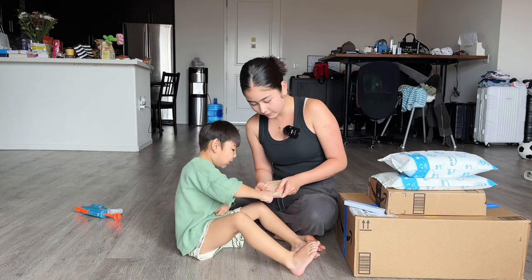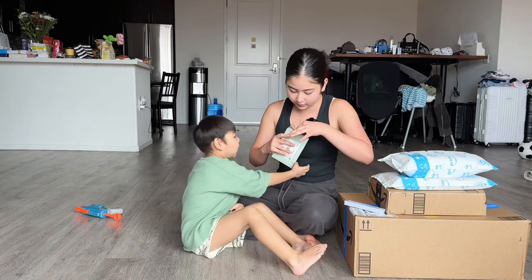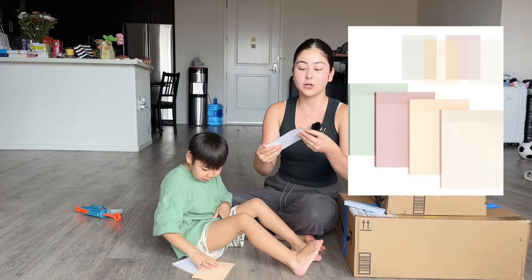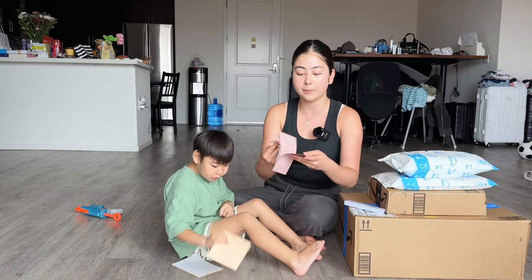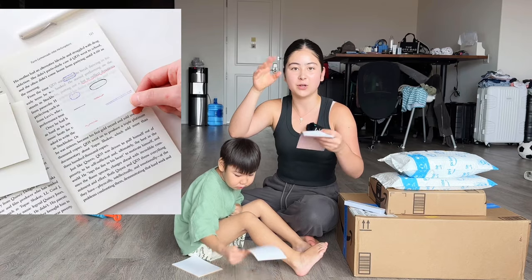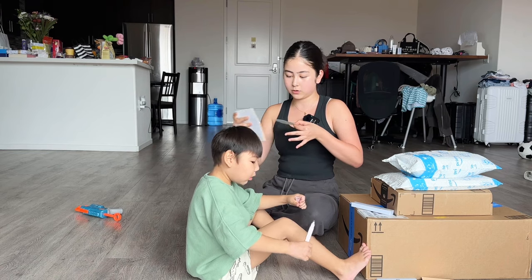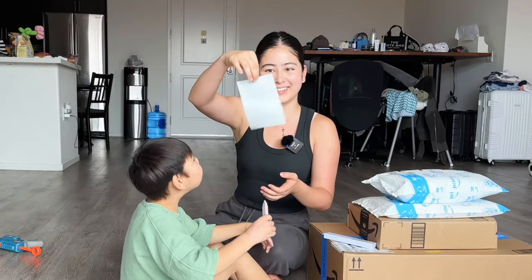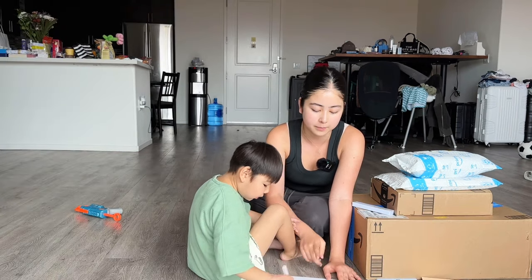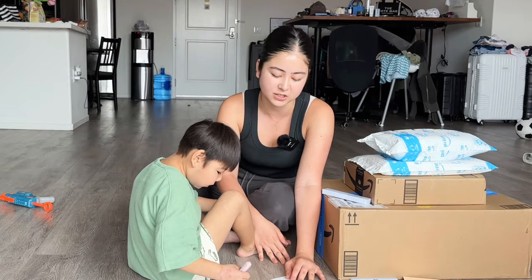Next up are these sticky notes. Let's open this up too. These are transparent sticky notes — just like regular sticky notes, you can write on them, but they're transparent so you can put them on your notebook. They're really nice and aesthetic. Let me peel one out — this is what they look like. They're transparent but you can write on them. If you draw marker on them they will become a little wet, but if you use a pen or pencil it will be fine. Marker or highlighter becomes a little wet, so that's something I don't really like.